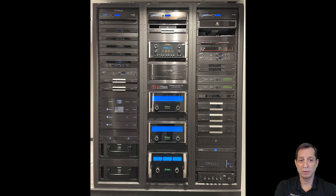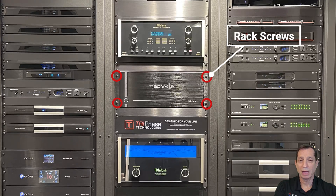Now that we've covered some of the basics, let's take a look at a rack installation. You can see here this amazing rack from our dealer Tri-Phase Technologies, with the Envy racked in the middle of it. You can see the four different mounting points where the rack ears go into the front grill of the rack.